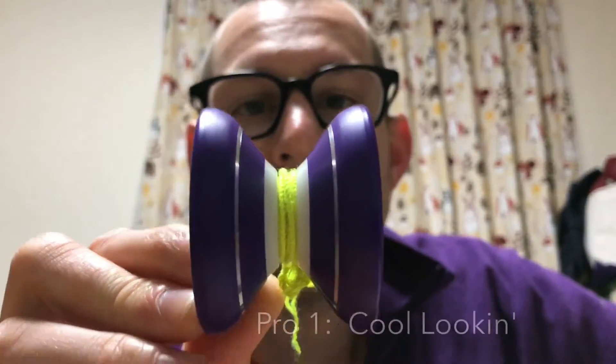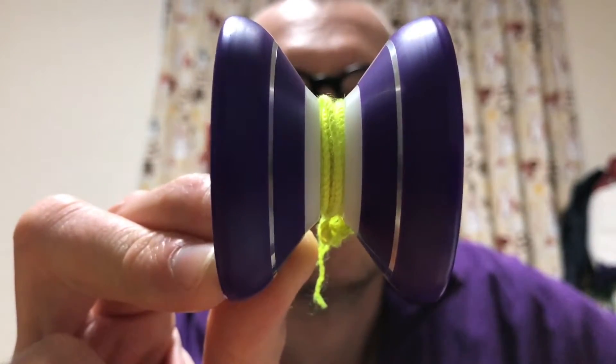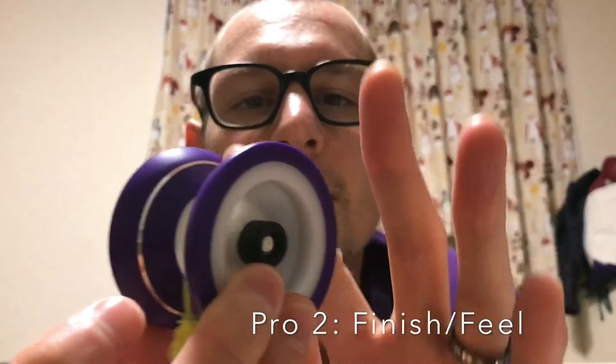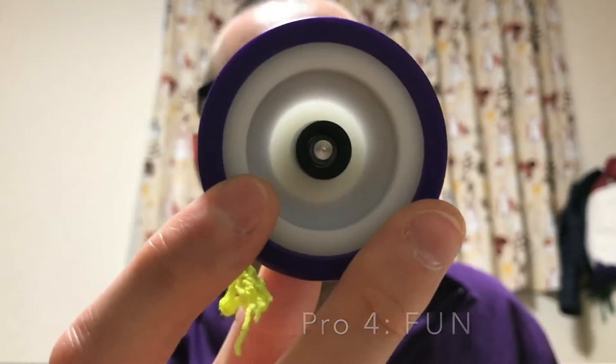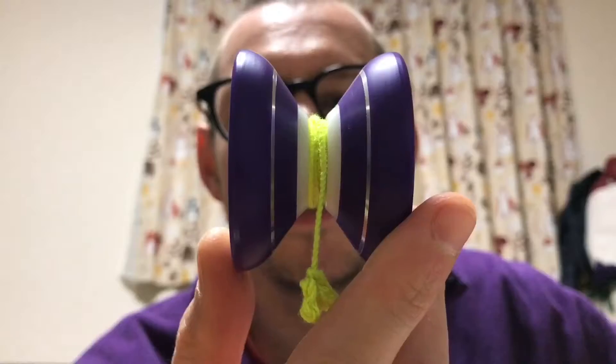First pro: it looks cool. I say this about all the Yo-Yo Empire stuff, but I think it's just really neat looking — their colorways and design choices are really cool. It's really smooth. The plastic they use and whatever they do to get this kind of consistency is really nice. Grinds really well, catches really well. It has really good spin times for a Hubstack — nothing crazy, you're not going to be throwing really insane combos, but before having stacks it does pretty good. It's just so fun to play with. I think it's really crazy that I didn't get one of these before, because this thing is just a blast.